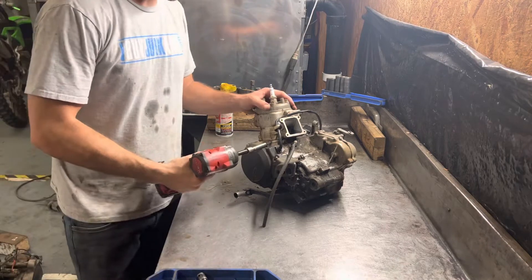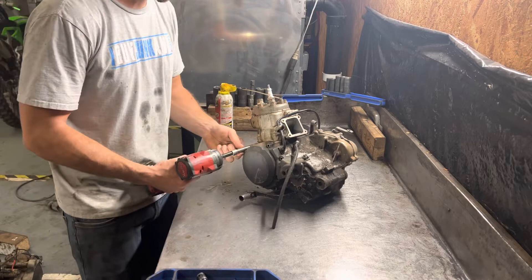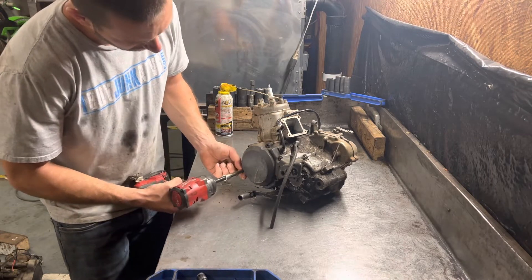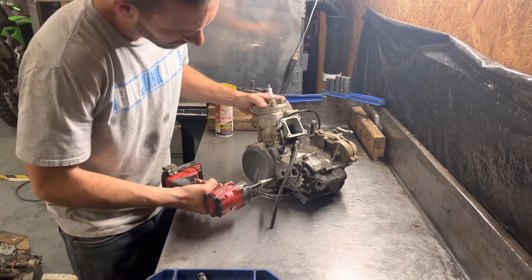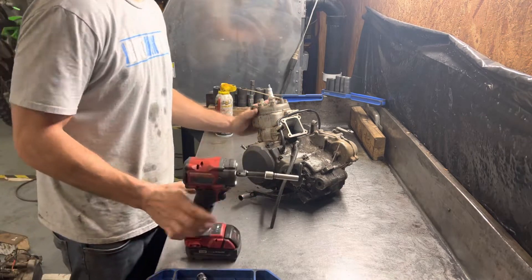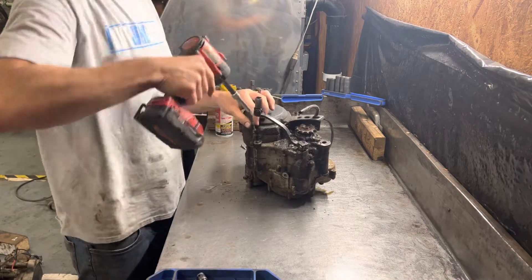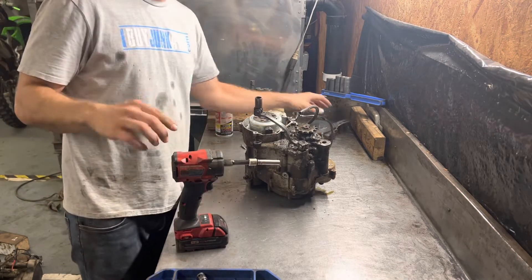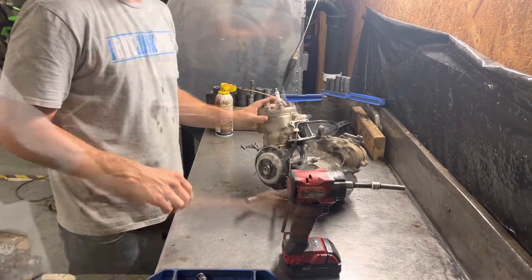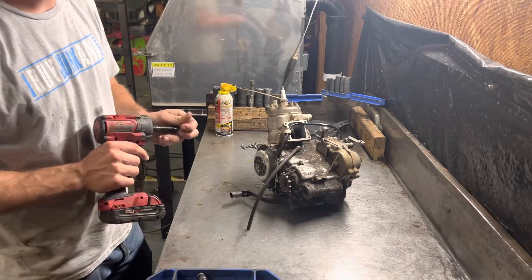You're going to start with removing your stator cover bolts. You do not have to remove the shifter for this — some models might, but not on the KX100. On this KX100, the flywheel nut is a 14 millimeter.